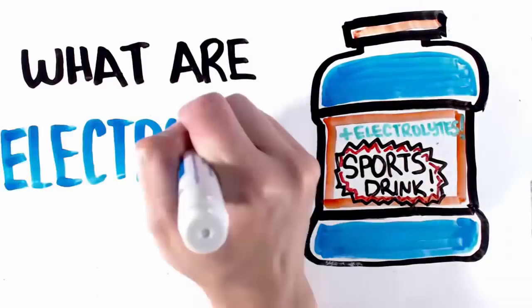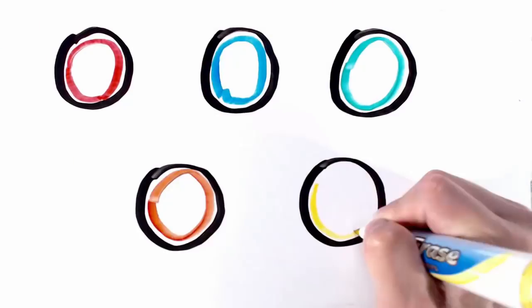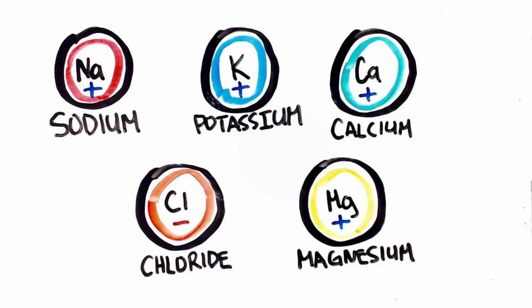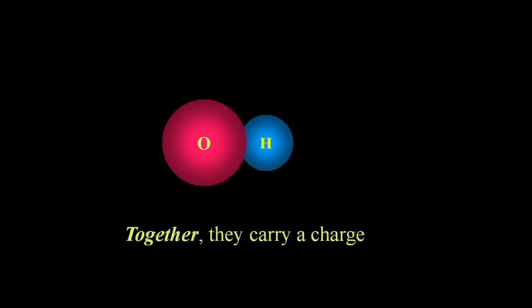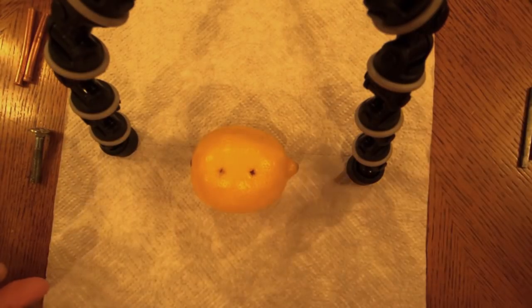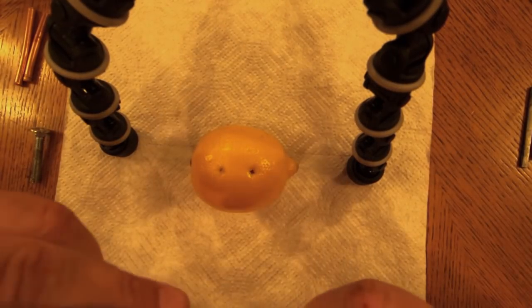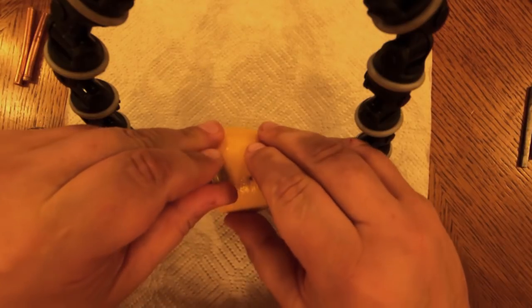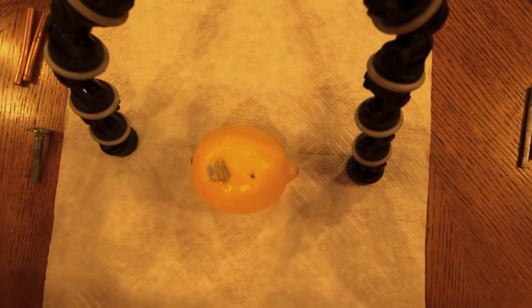So what the heck are electrolytes? Basically, they're any form of ion that has a positive or negative charge. It can be anywhere from one atom to multiple atoms that happen to be put together and then exist with a negative or a positive charge, including multiple positive or negative charges. When it comes to batteries, electrolytes are what allows those electrons that we take from the negative terminal to be sent over to the positive terminal — that's how they make it across.